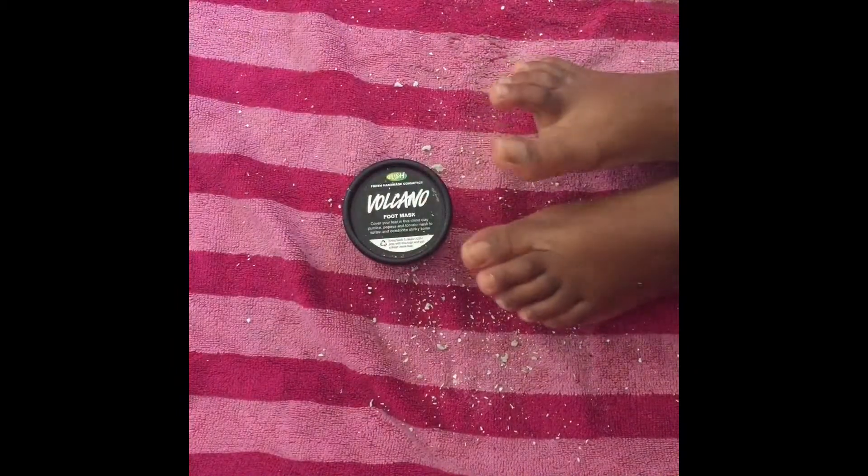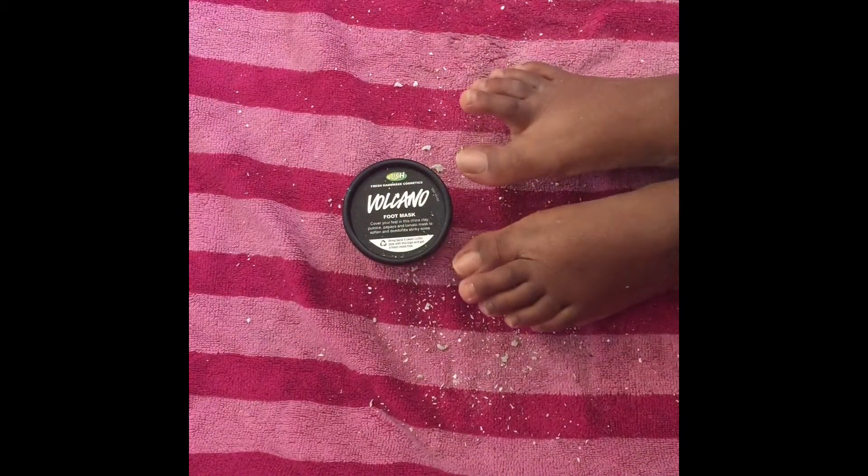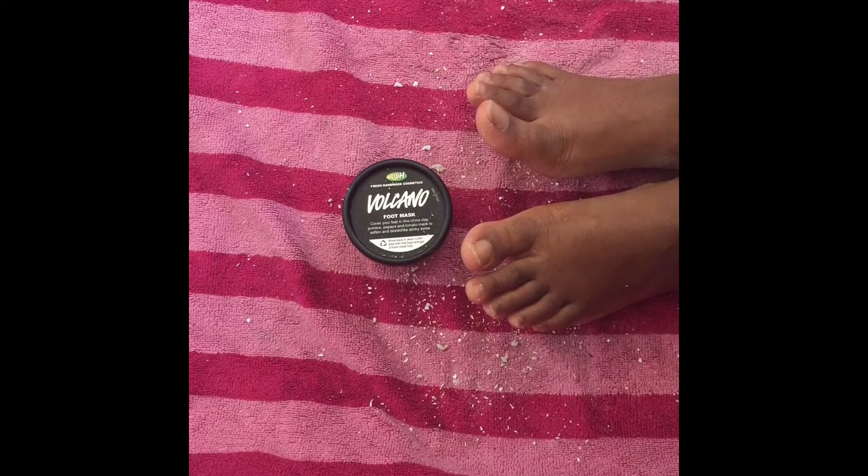Here are my feet freshly washed. Overall, I'm completely satisfied with this product. It didn't take off all the dead skin off my feet, but it made my feet a little bit softer, so it's easier for me to peel off the dead skin. That's super duper helpful and I really like that about this product. I also like the smell — it smells pretty good. I really like Volcano, and I have about three more applications after this, so I will definitely be trying it out more.